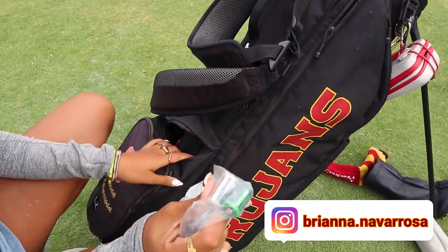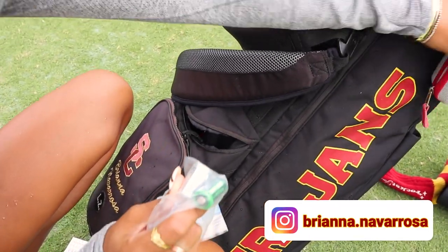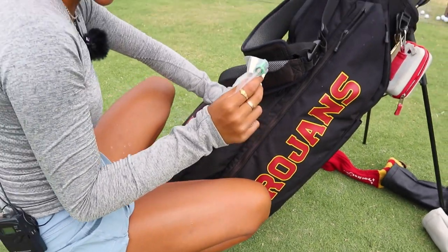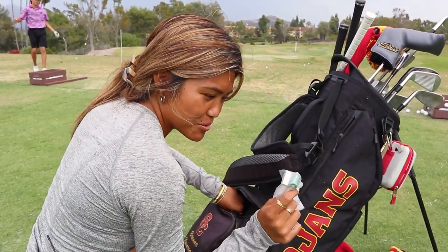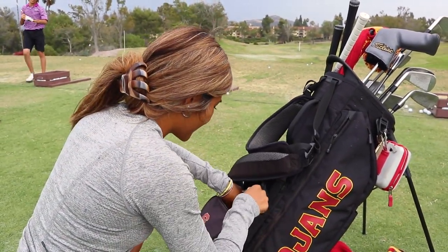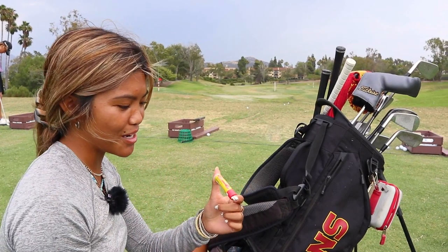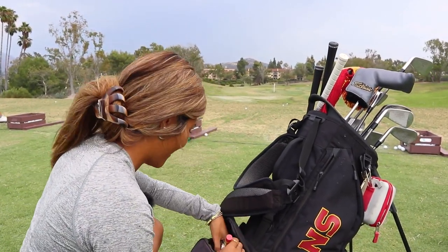I got range finder batteries. I have a Bushnell range finder right here. These are rechargeable, by the way. Very important to me is chapstick because my lips get super chapped over the course of a round, and my coach gave it to me — so thank you Katie for this. I also got the national championship tag that I used to put on my hat or my skirt. That was at Greyhawk this year — it was a great course and hopefully we'll be there next year and hopefully we'll win it.